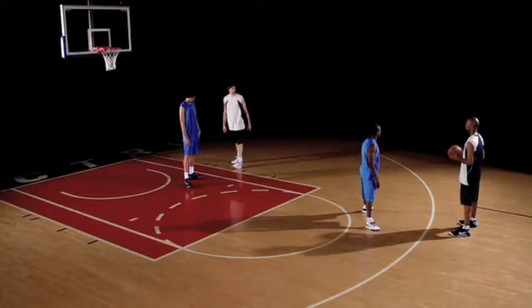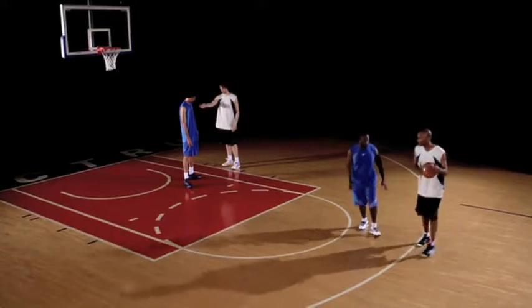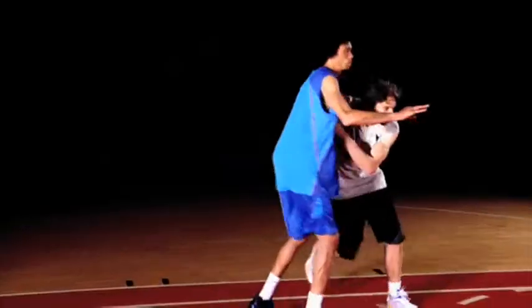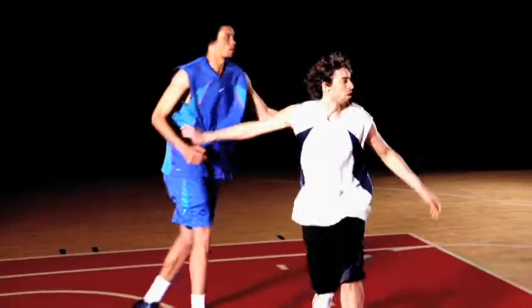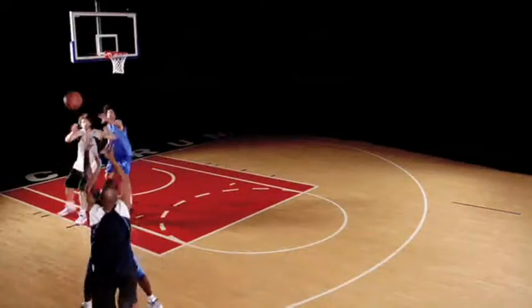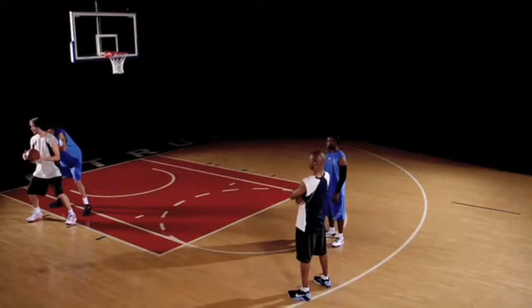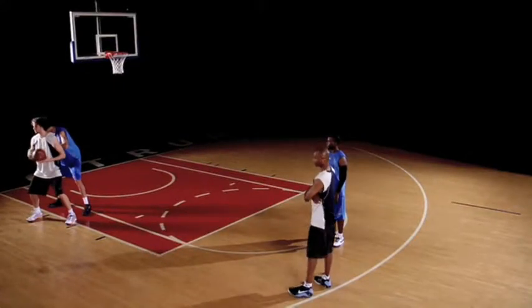What I do, I try to get most of the time to the right block, try to create some contact so I can catch it as deep as possible. Then you try to get a good base, so everything, every move is a lot more effective.